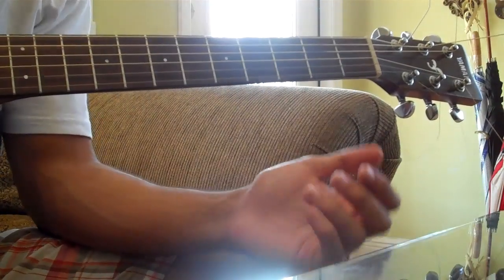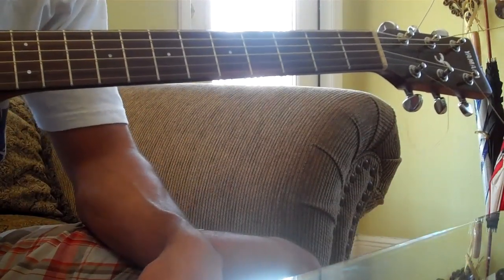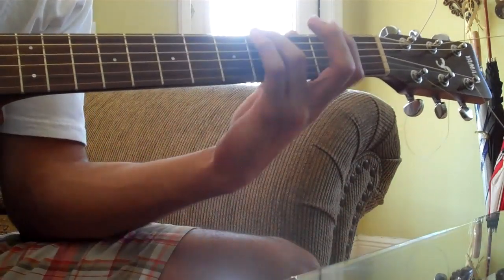I guess you could say, regardless. The intro is a C sharp minor. You're playing it in a very interesting way — instead of what you would think, you're actually playing it like this.